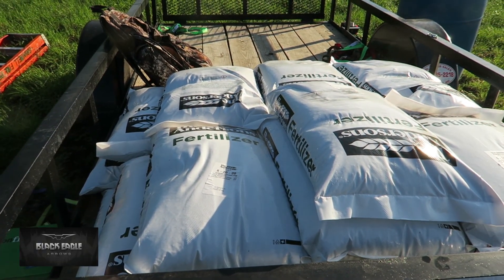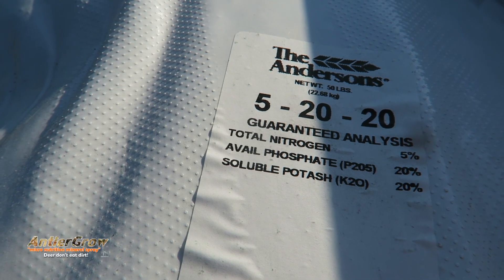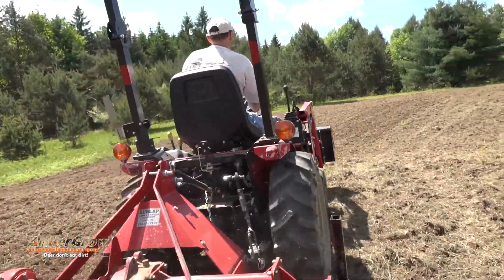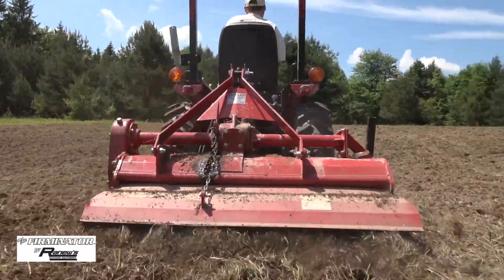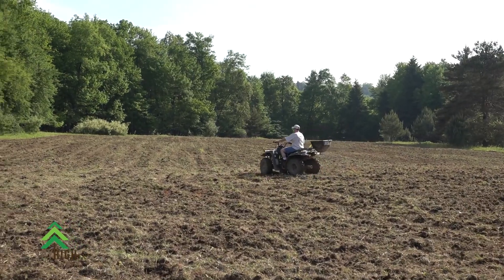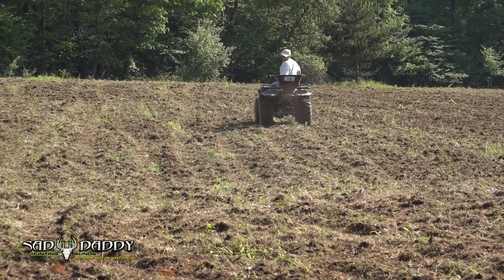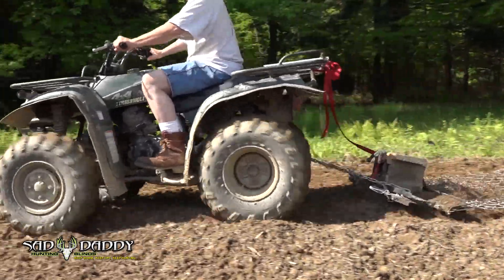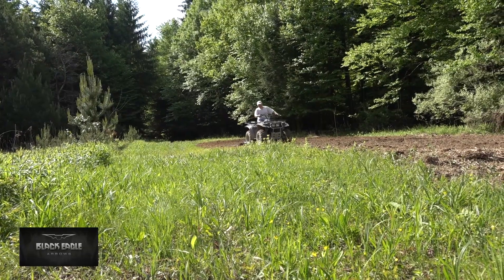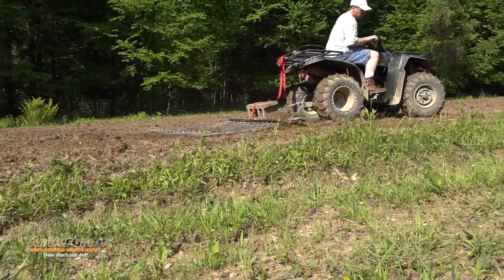When you broadcast your seed and throw out granular fertilizer, the typical recommendation is about 300 to 400 pounds per acre — that's a lot of fertilizer. The reason that number is so high is because a lot of it will run off, especially on a hill. The plants can't utilize all of that fertilizer, so the recommendation accounts for that loss through runoff.